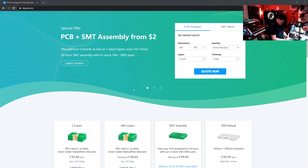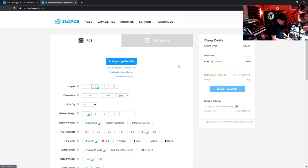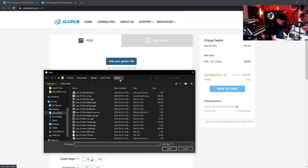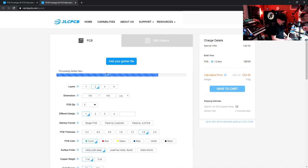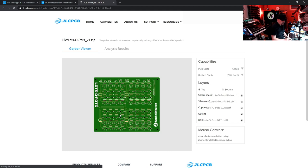Now let's go to the JLCPCB website — make sure you're logged in; if you haven't created an account, now is the time. Go to Quote, which opens a new board project. Click the button to add your Gerber files, browse to your Gerbers directory, select the ZIP file we made, and open it. You can see everything looks good.